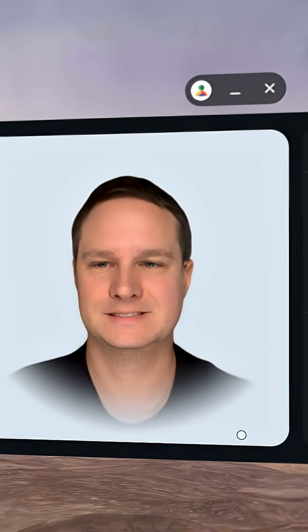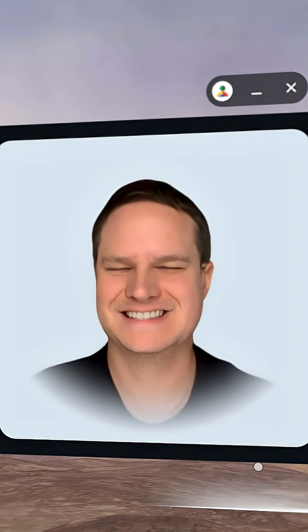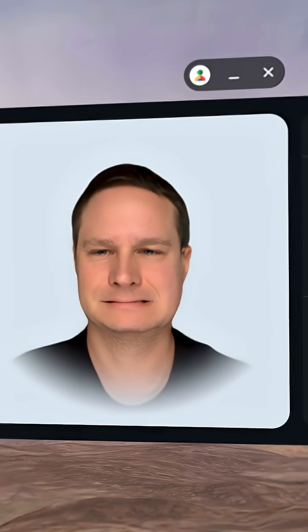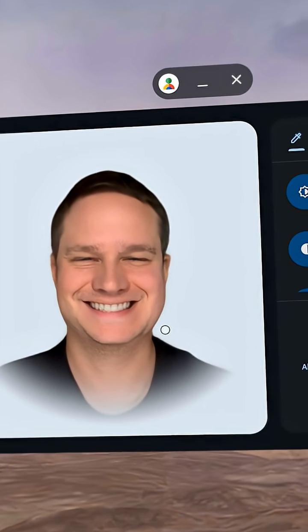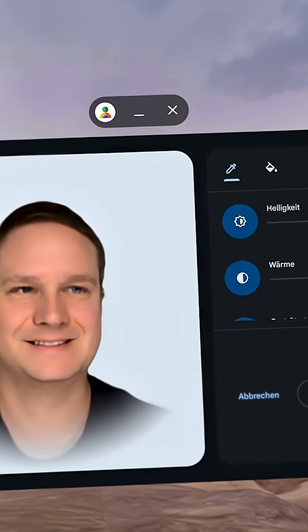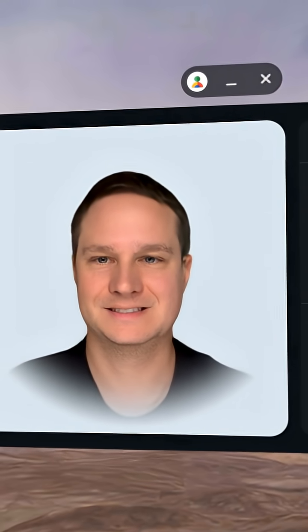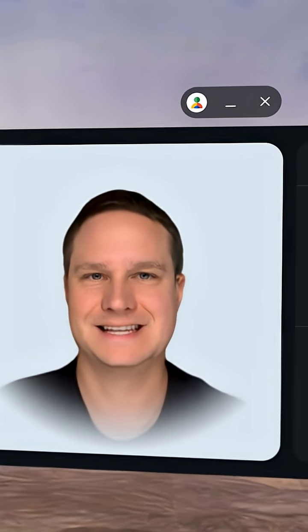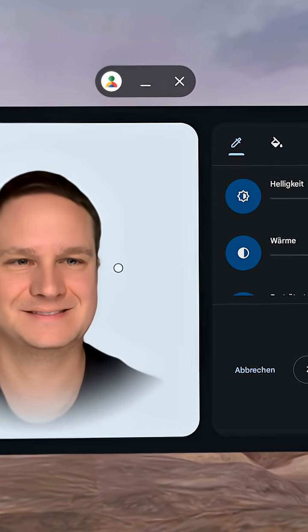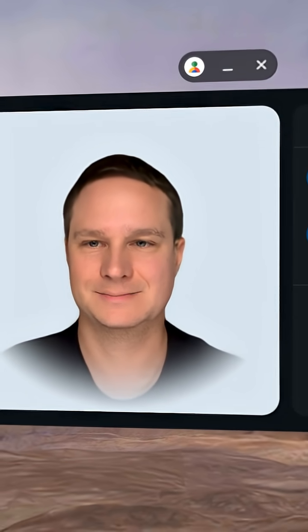And now the mouth. It's nice, right? I think it's good for the first try. It's definitely not perfect, but you recognize me — you can tell it's me. Please comment down below and let me know what you think.